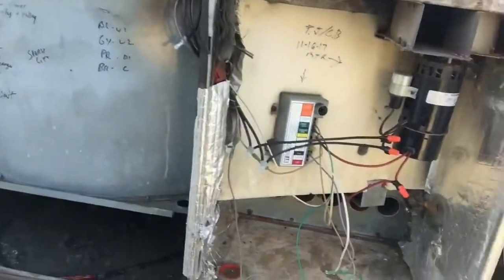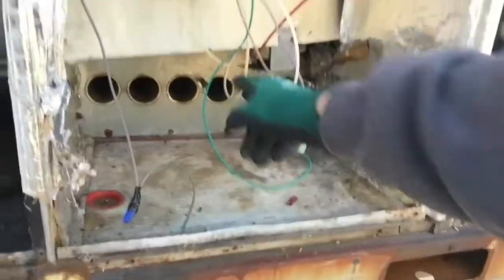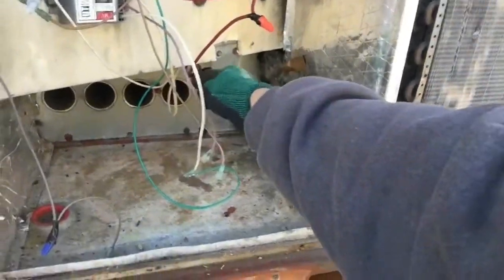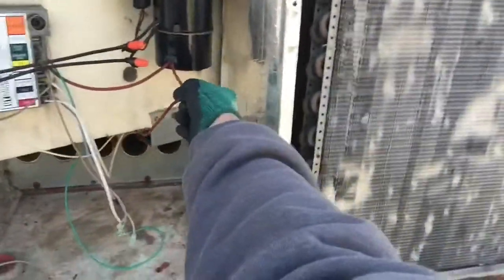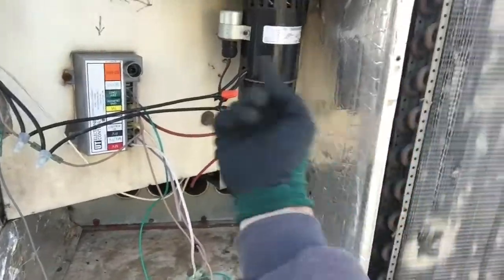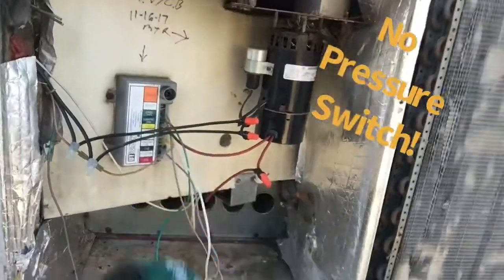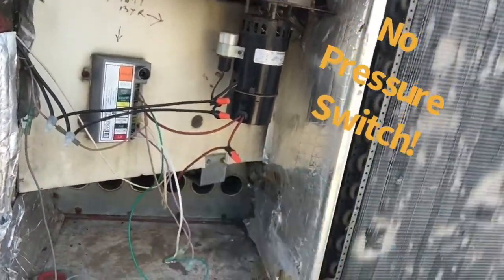At the same time, we have 24 volts that comes over and goes down into our rollout switch, through the rollout safety switch, and up into the centrifugal switch on the back of the motor. Once the motor senses it has spooled up, it sends power to our ignition control module to spark and fire up.